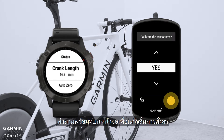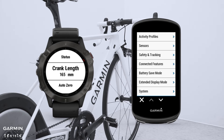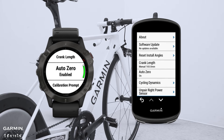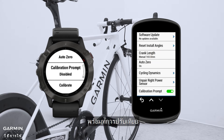Follow the on-screen prompts to finish the settings. You can set up other settings in the power meter menu. You can turn on the Auto Zero feature and the calibration prompt.